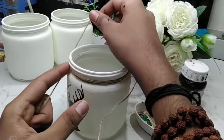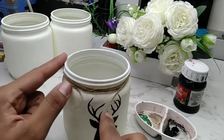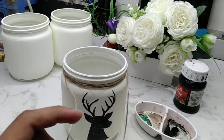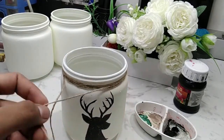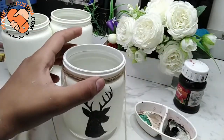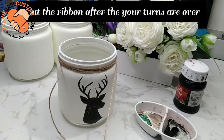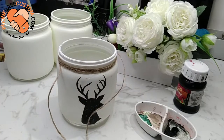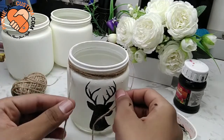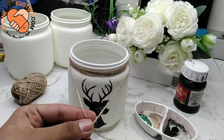After the last turn, again leave some extra ribbon and cut it with scissors. Now we have two extra ribbon parts — one at the start and one at the end.